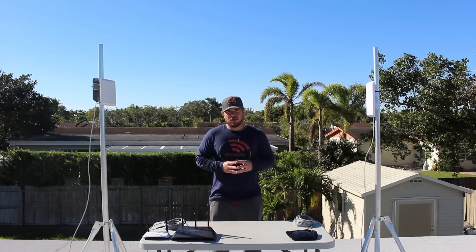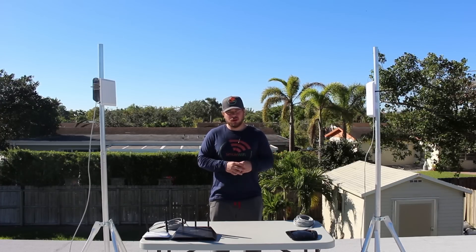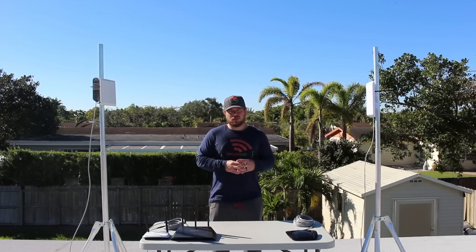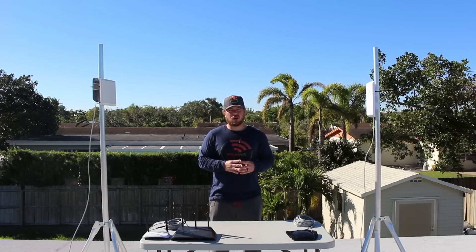The Pi-Fi repeater is a great and easy solution for grabbing signal from one location and repeating it through another. If you have any questions, comments, or concerns, feel free to email us at support@simplewifi.com or give us a call. Thank you.